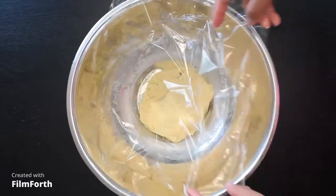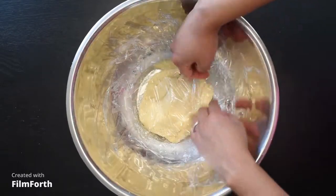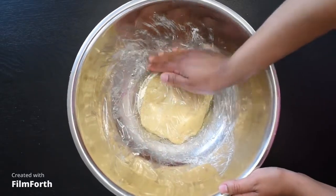We are going to cover our paste in plastic wrap, making sure that it is fully covered so that the little moisture there is doesn't escape. Just make sure the wrap goes all the way down to cover as much as you possibly can.